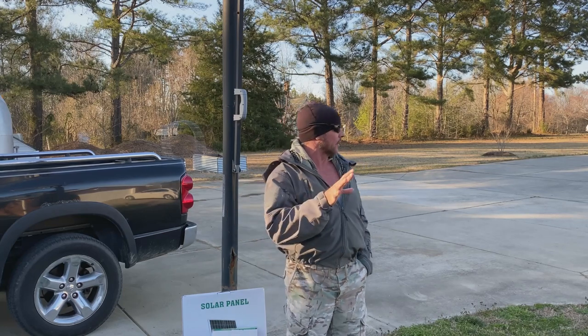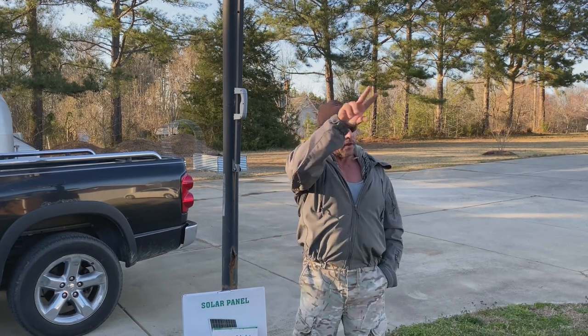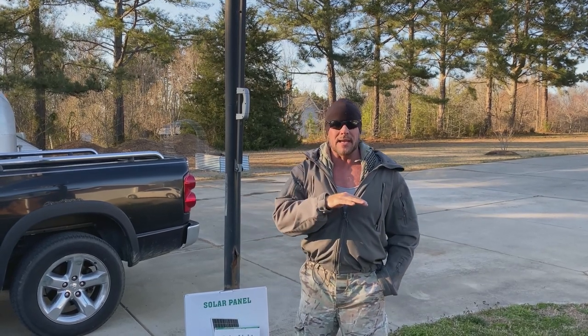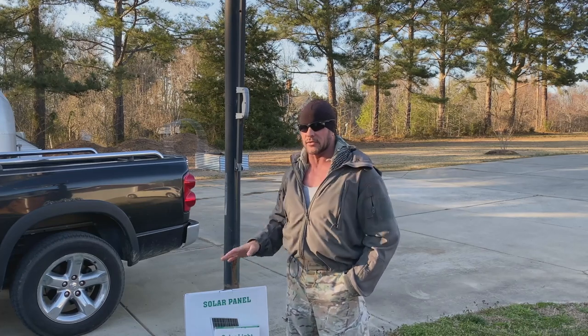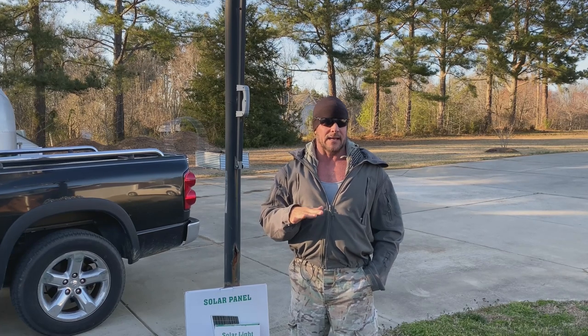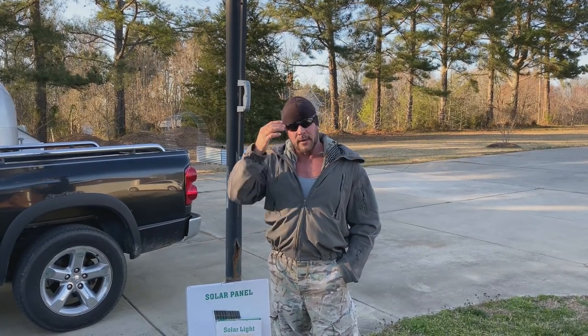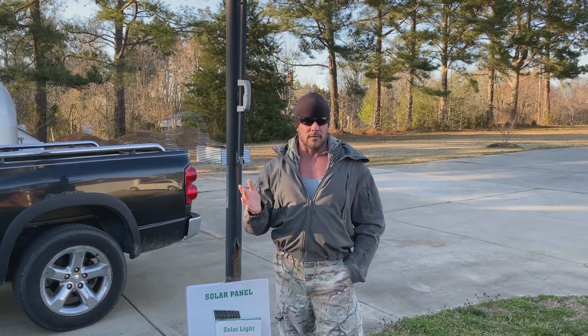I probably have here on my property 20 or so solar lights. I have some at the front of the driveway, all around the house, sidewalks. And I recently just purchased this one. So maybe in total with all of my lights, including this one, I may have $300 invested in lighting — maybe $320 at the most. That's not a big investment to completely light up your property, and you don't even have an electric bill attached to it. That to me is a no-brainer.